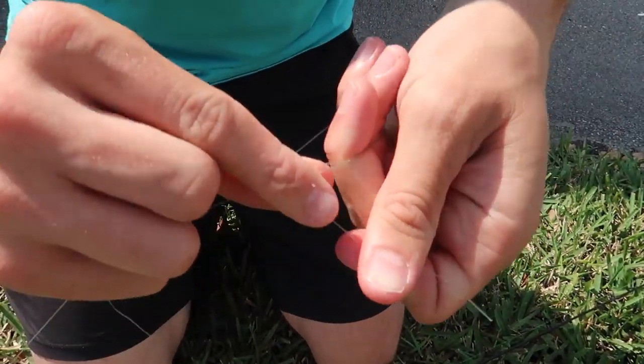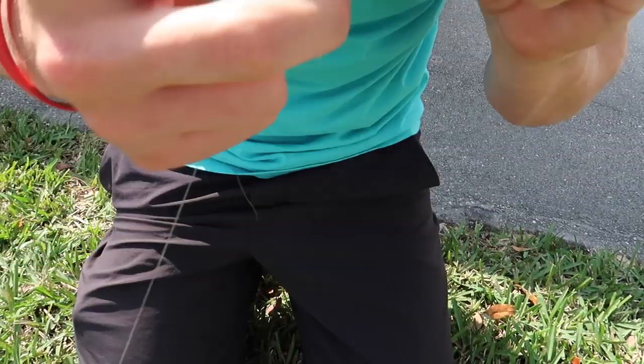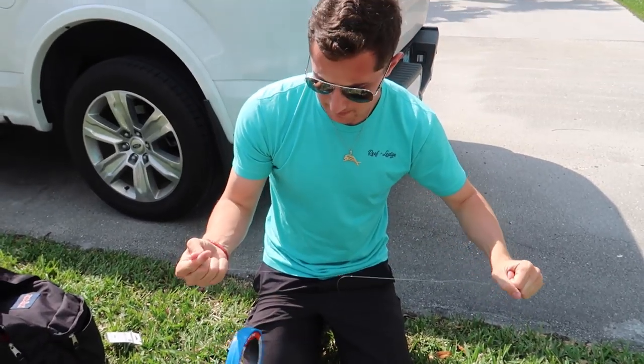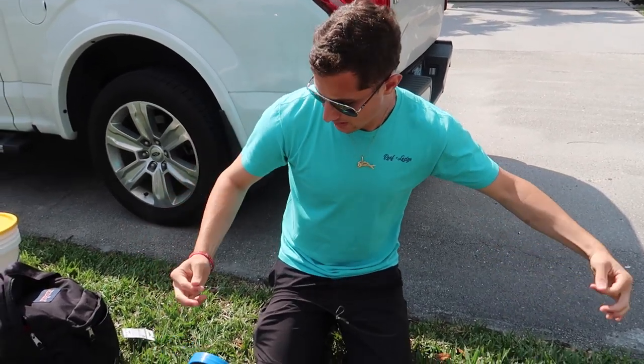Cinch that. Then we're gonna do the mono side — probably about half the amount I did with the braid. Perfect. Cinch it but not too tight, and then you really cinch it. And that's good to go.